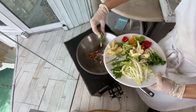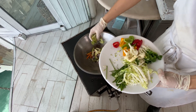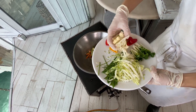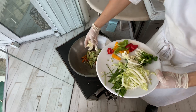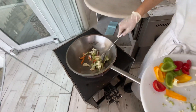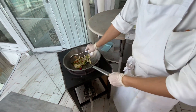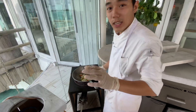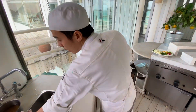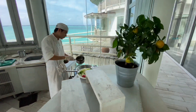Then you add asparagus, corn, broccoli, and cauliflower. Put the hard vegetables first, because they take time to cook. The hard vegetables go in before the others.